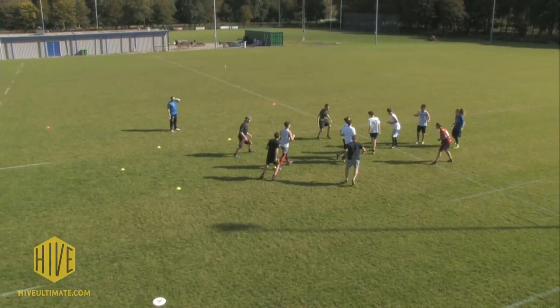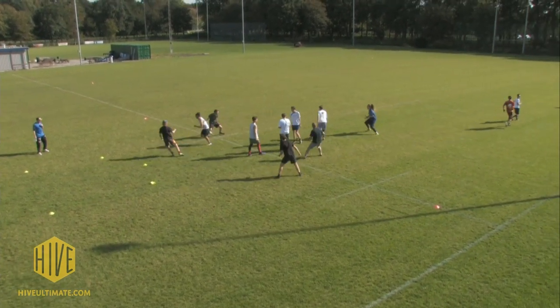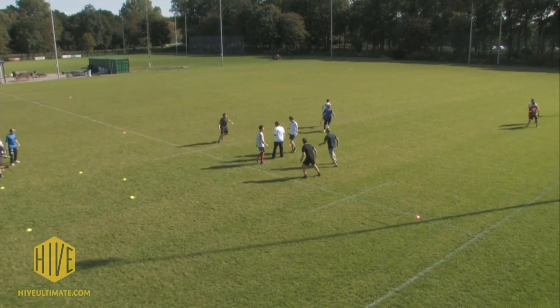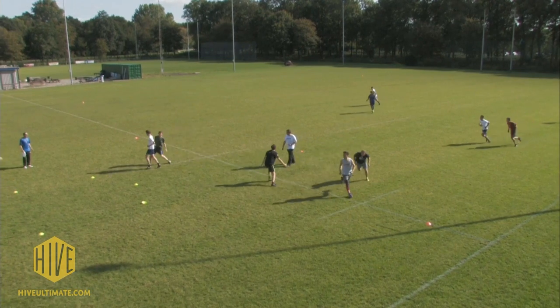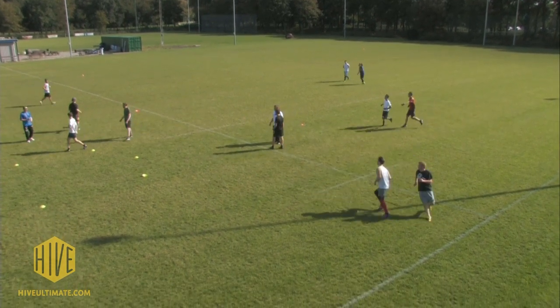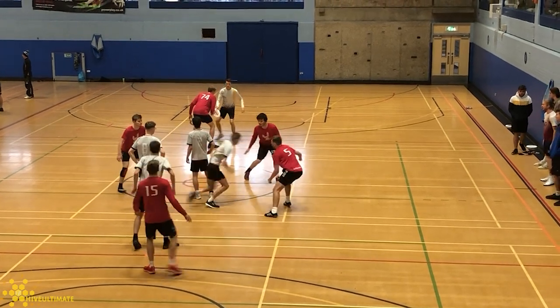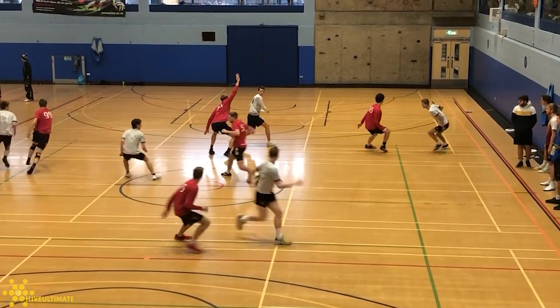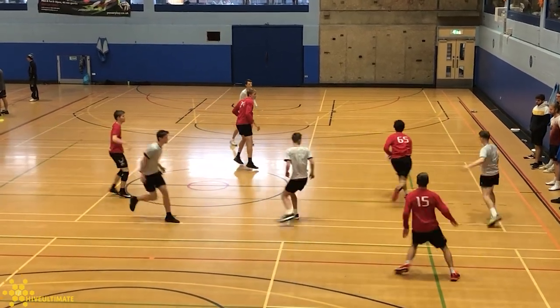In this demo we have a vertical stack and we have players cutting out. They get picked up marked one-to-one. As there are fewer and fewer players in the stack, you see the defenders close in until you're just left with one versus one in the middle.